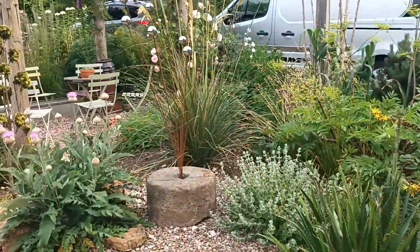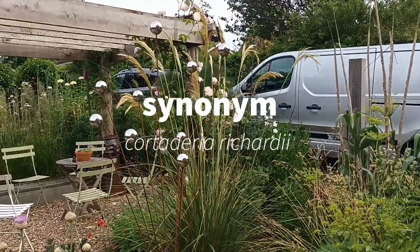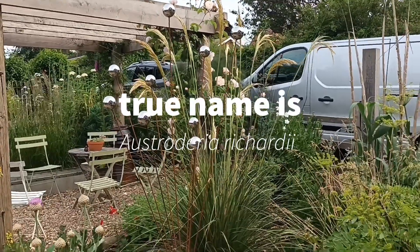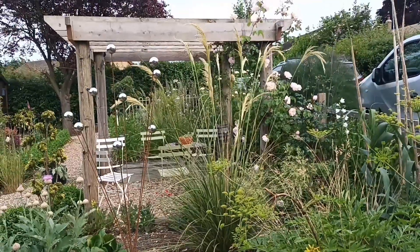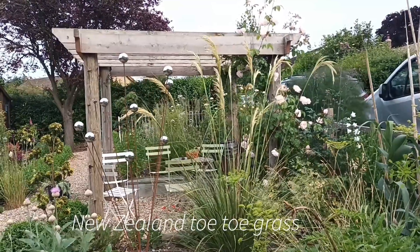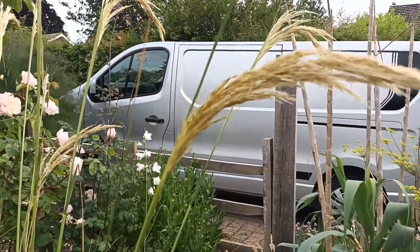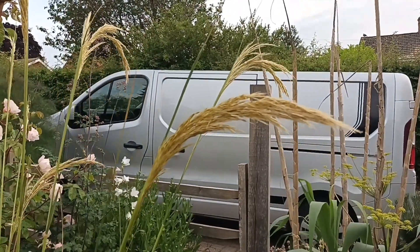Walking up to this one — it's called Cortaderia richardii and it's a kind of pampas grass relative, but not exactly a pampas grass. Its common name is toe toe — the New Zealand toe toe grass — and it's described as the most graceful grass you will find. It is absolutely stunning, and I like it particularly for these elegant seed heads.